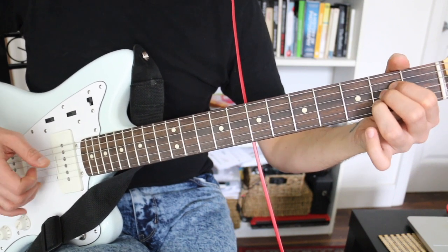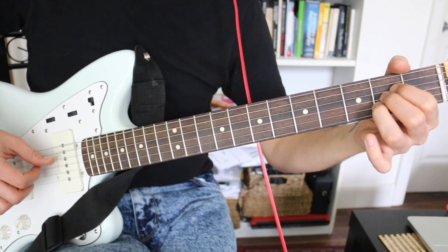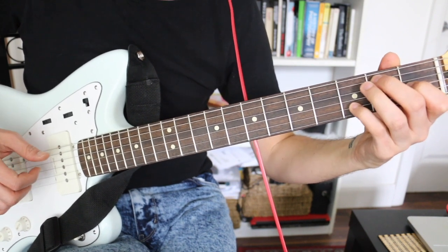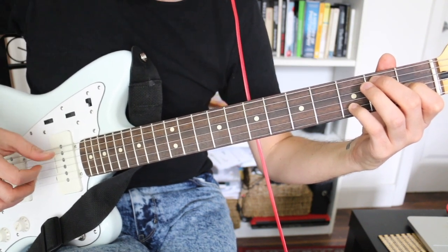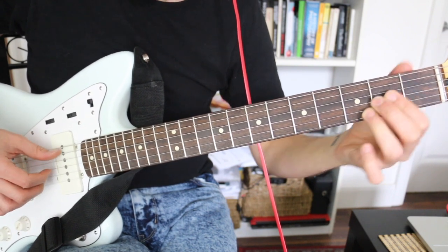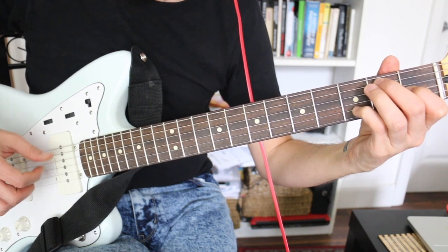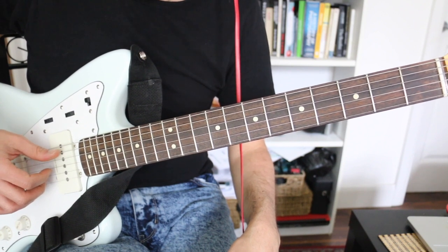We'll play a melody using the top strings. So we start like this — we have a bass line. And then we change to the E. Notice I'm playing a pedal note here while I'm playing the melody.